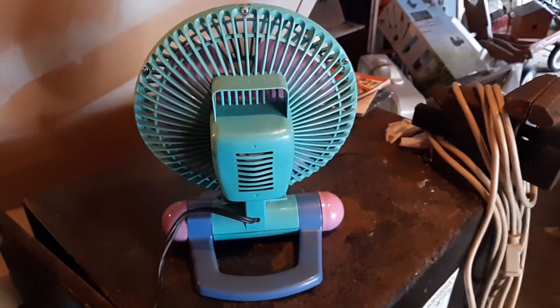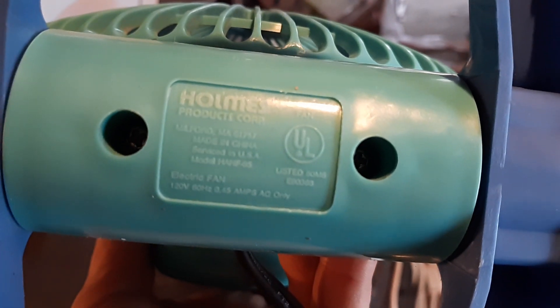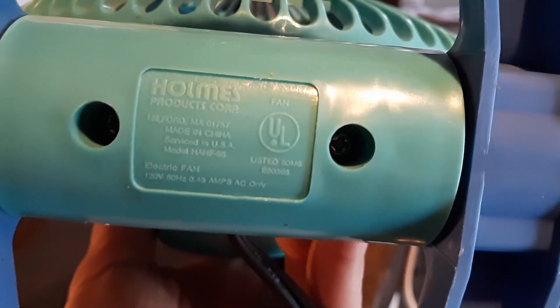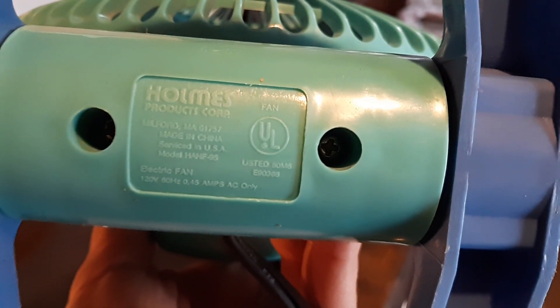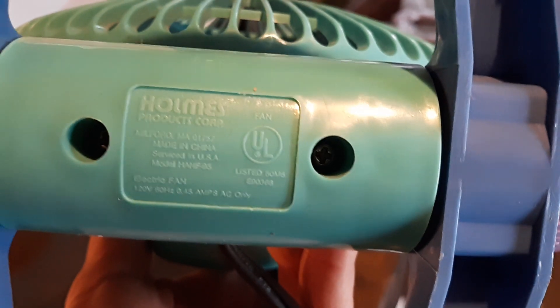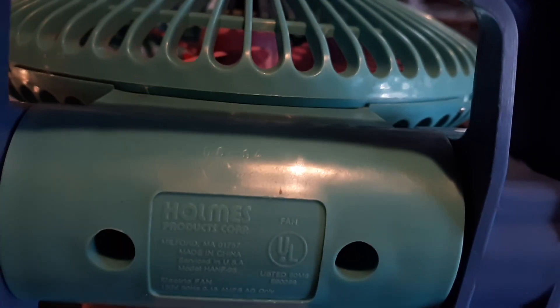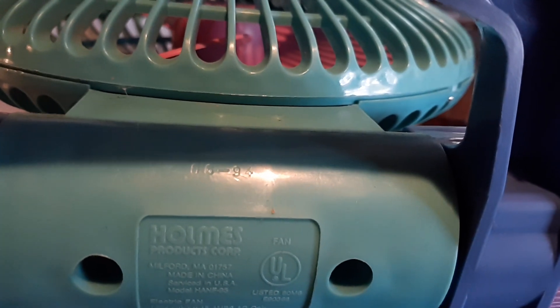That's the back of it. Really neat little fan, I've always liked it. The model number is H-A-N-F 95. Serviced in USA, made in China, electric fan. And right there is the date code — it says 05-94.